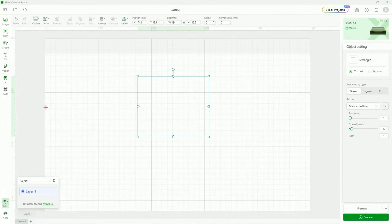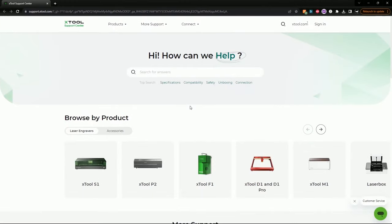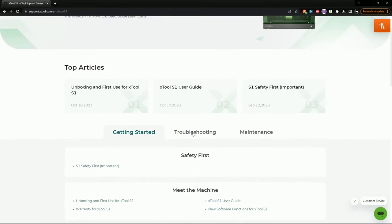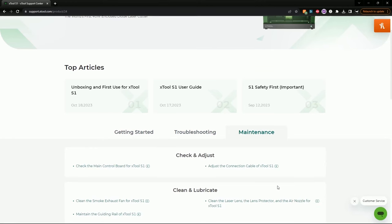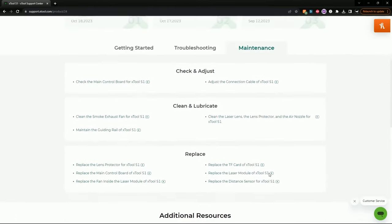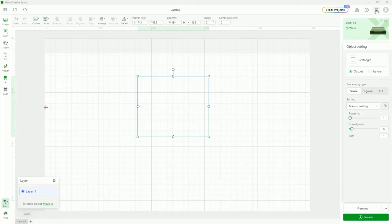Next to that is a support page that opens the Xtool support page, which you can browse by product. There are troubleshooting guides, getting started guides, and maintenance information — a lot of really good information if you get stuck. Next to that is the shop, which just takes you to the Xtool website. And there's your profile if you decide to sign up for one. You don't have to sign up to use anything in Creative Space, but if you want added features or to contribute to the Xtool Projects community, you would need an account.